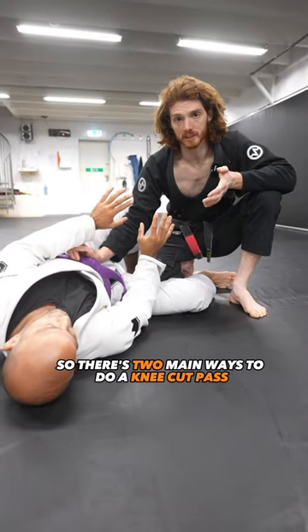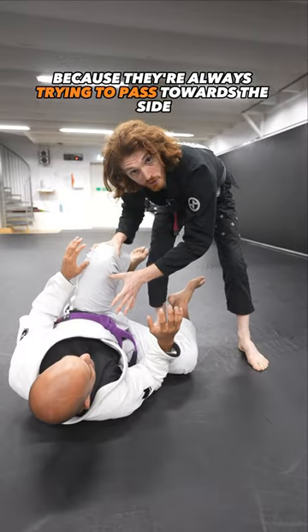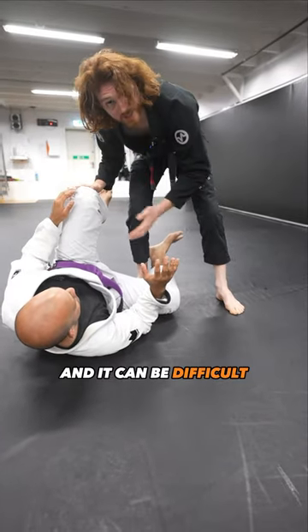There are two main ways to do a knee cut pass, and most people struggle because they're always trying to pass towards the side their opponent is facing. You can do this, but a lot of times when you enter, your opponent can knee shield, he can lasso, and it can be difficult.